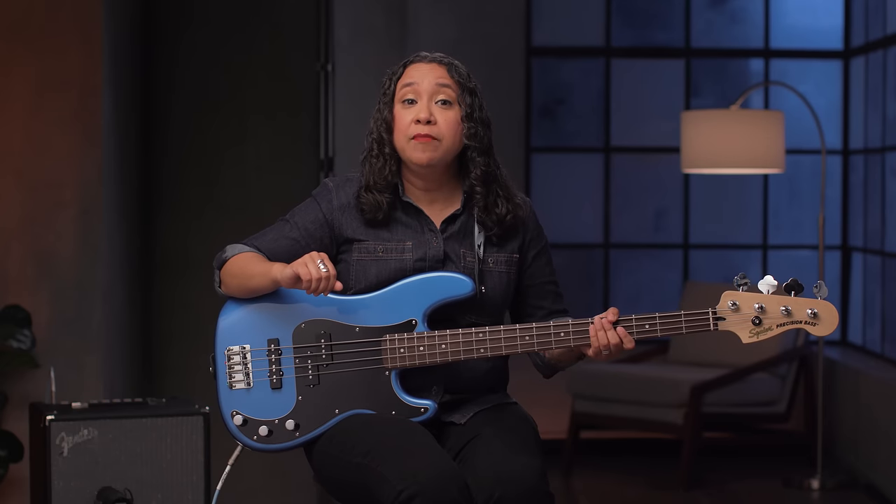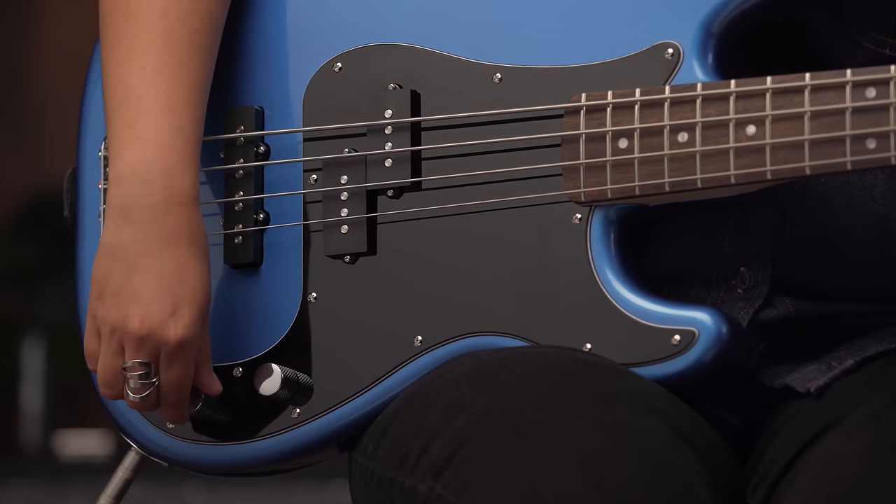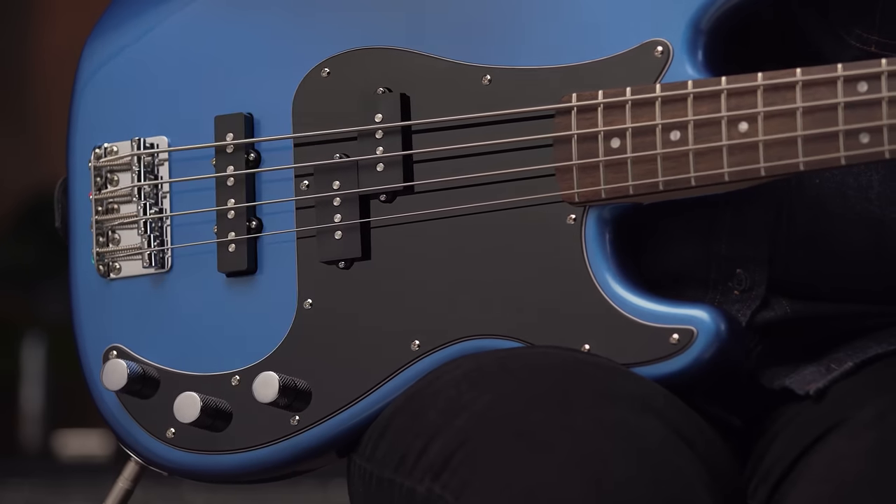If I turn the J pickup volume back up and roll the volume down for the P pickup, I've got a much sharper and brighter tone, perfect for playing funk, rock, and punk.